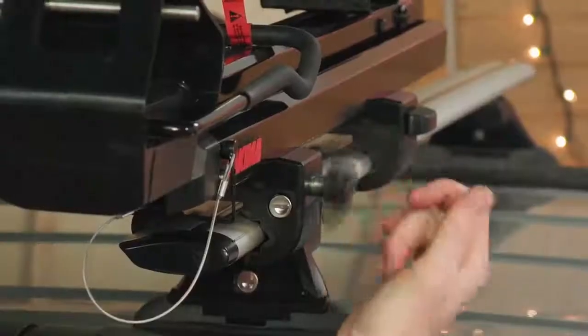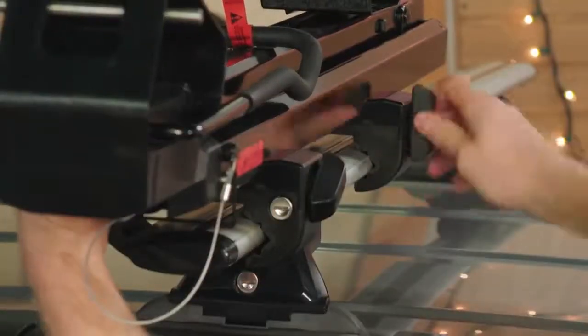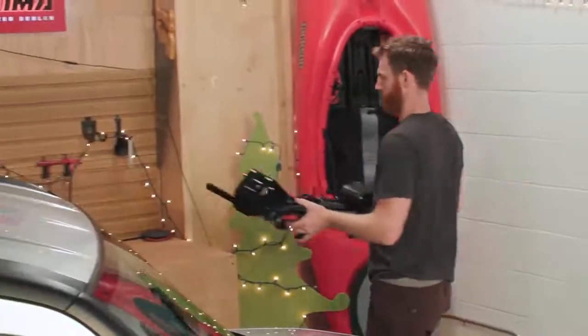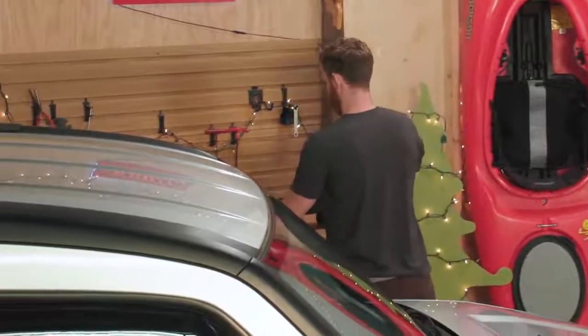To stash your Showdown when you don't need it, loosen the clamp knobs, lift it off, and put it away until your next trip to the water. Easy!